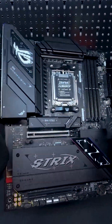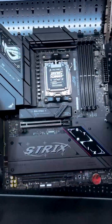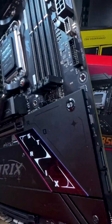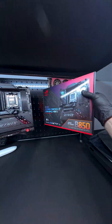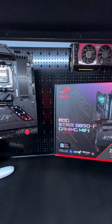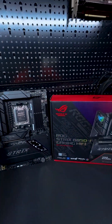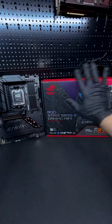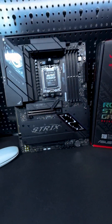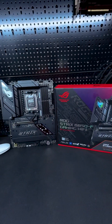The Asus ROG Strix B850F Gaming Wi-Fi Motherboard is a fantastic choice for gamers and PC enthusiasts who want high-end features without paying premium prices. It's reliable, packed with modern connectivity, and super easy to work with — perfect for both experienced builders and first-timers. At $300, it pairs well with CPUs in the $500 to $600 range, making it a solid foundation for gaming, streaming, or content creation. If you're looking for a motherboard that can handle your needs now and into the future, this one's a great pick.